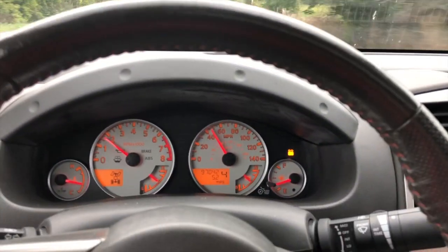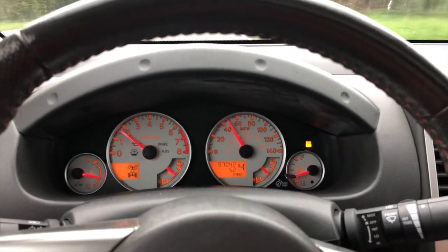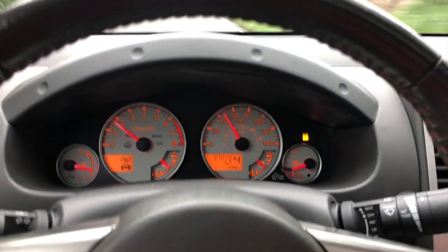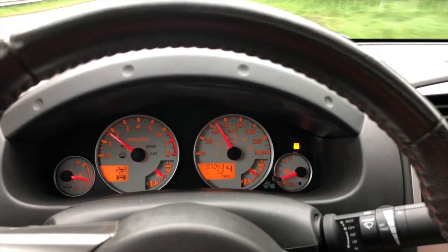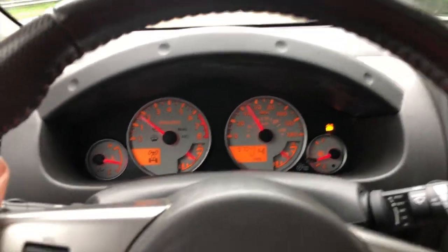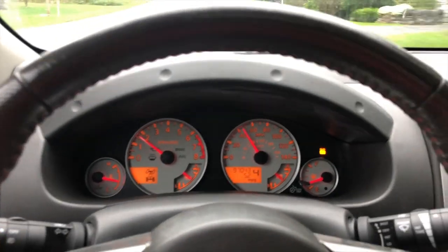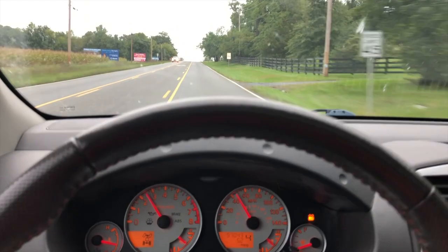I've driven about a mile down the road and I'm getting about 5.2 miles per gallon. The trailer does feel a little bit wobbly, and I do not have a brake controller, so pretty much all the braking pressure is on the truck's brakes. But this is a relatively short trip, so it's not a big deal. So far, not bad.